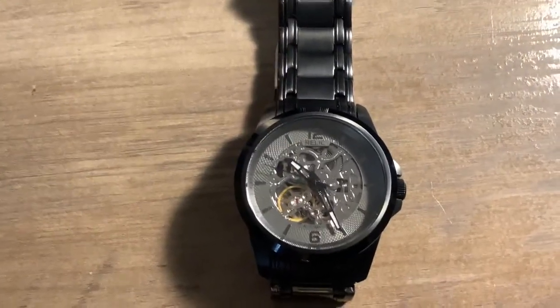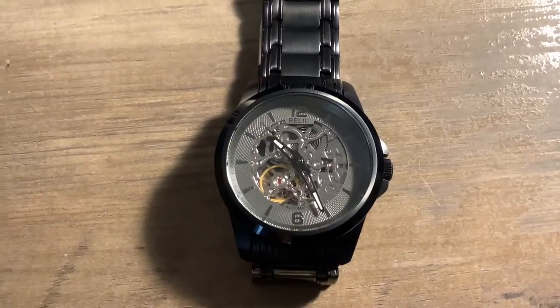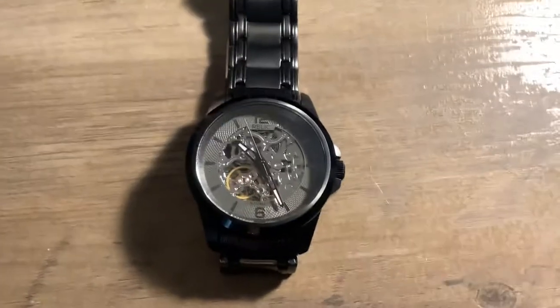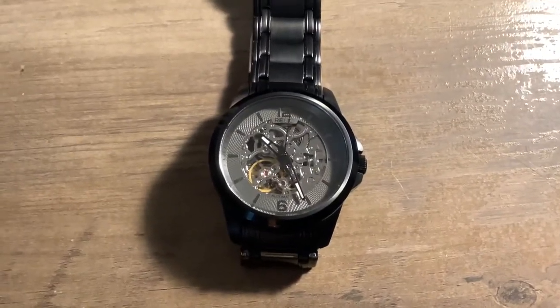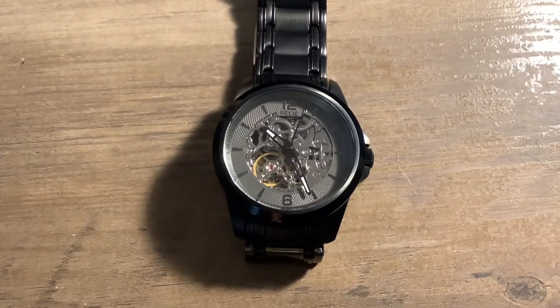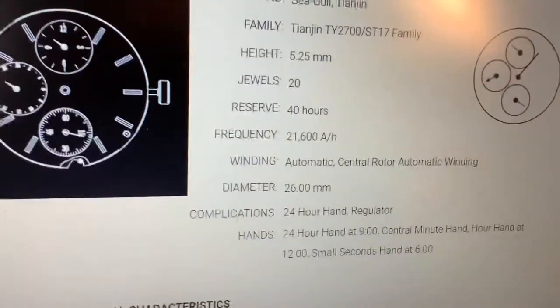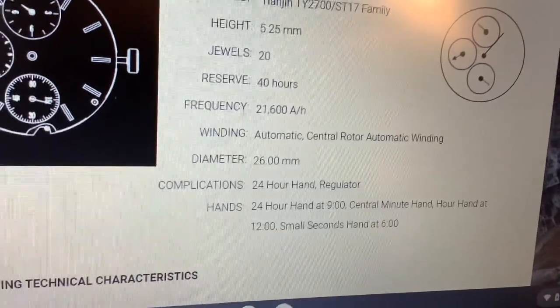And it hacks — I like that it's a hackable movement. I think this watch is pretty; it's what I like, I think it's a good looking watch. I really like to see the inner workings. It is a 20 jewel movement and it says it has a power reserve of 40 hours — that remains to be seen, I haven't even worn this yet.